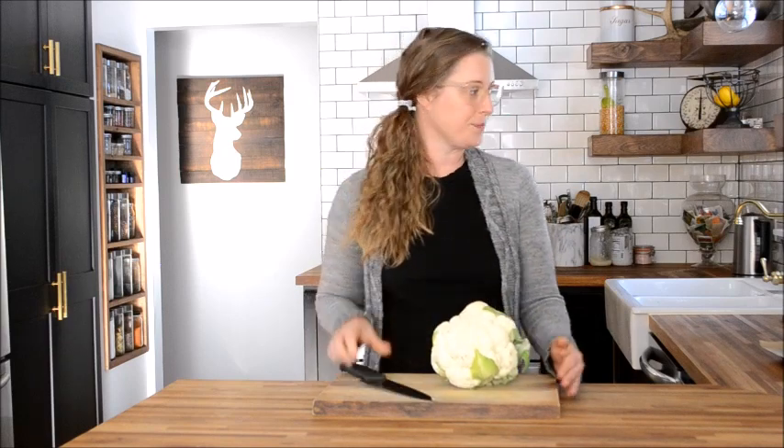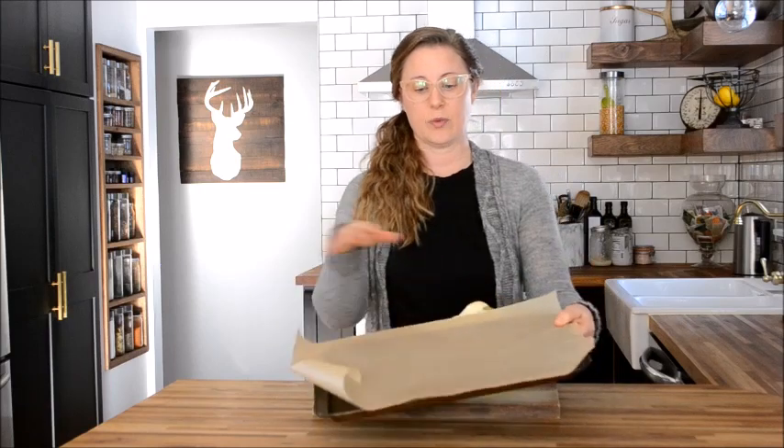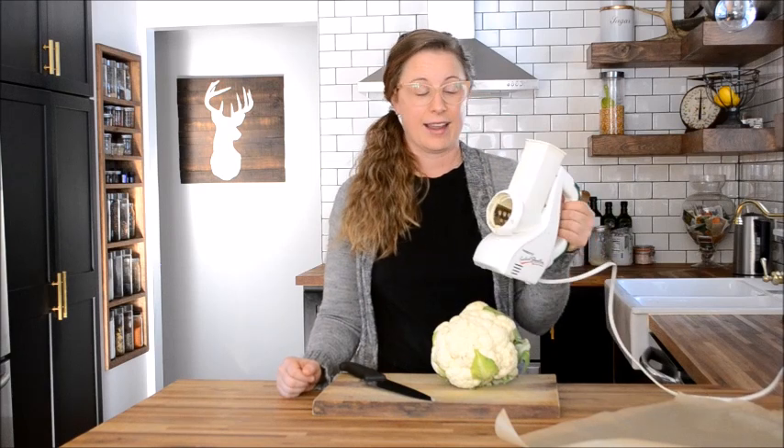All you need to make cauliflower rice is a head of cauliflower, a cutting board and a knife, a baking tray lined with some parchment paper, and something to grate your cauliflower rice in. I have an As Seen on TV salad shooter — one of my favorite kitchen appliances, probably 12 or more years old. We use it for grating cheese, grating all of our vegetables, and quick shredding of anything. I actually prefer this over a food processor. However, if you don't have a salad shooter, you can use a food processor fitted with an S-blade, or a regular stand-up cheese grater. Your preference — you choose what you like.